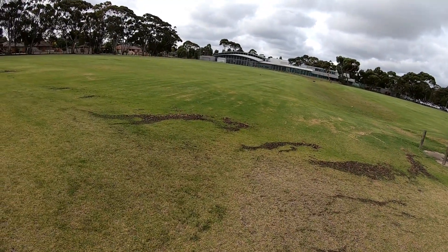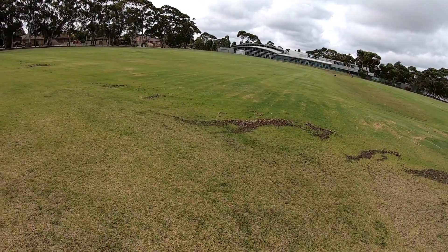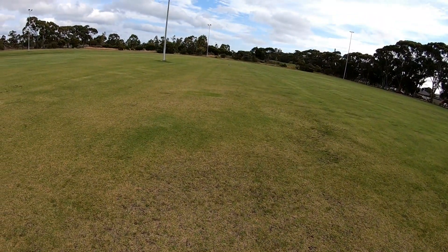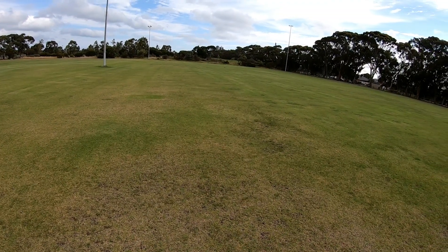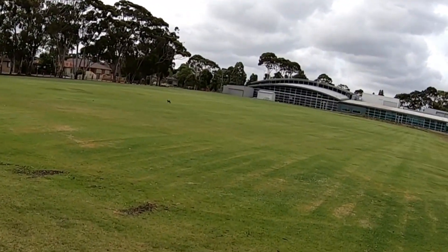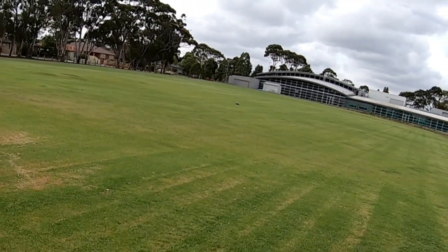I'm expecting to get close to 100 kilometers an hour. Wow, that was fast — that was into the wind as well, and it's staying down. That's a real good sign.